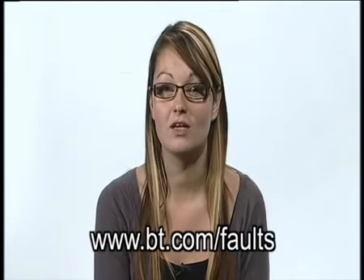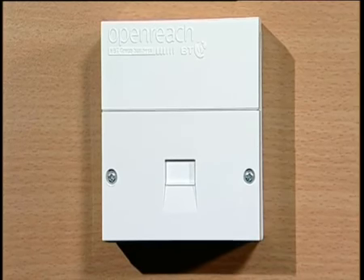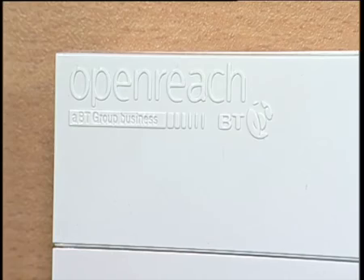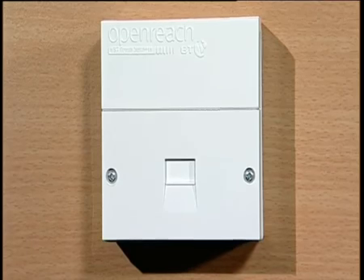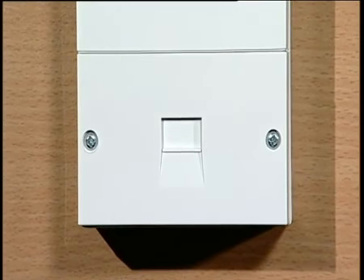Now let's look at the second most common type of socket. If you have a line box, it will look like this. It has a BT or OpenReach logo on it and a horizontal groove through the middle of the plate, with two small screws and the actual plug point underneath this groove. At BT, we've recently launched the BT broadband accelerator, previously called the i-plate. If you have an accelerator or i-plate fitted to your line box, you'll need to take this off before you can run the test. You should also remove all broadband filters you've plugged in.